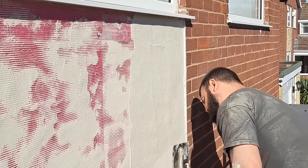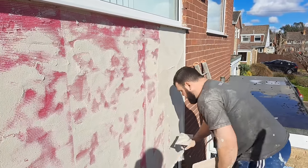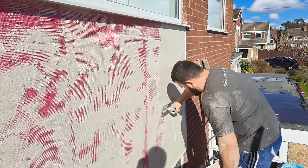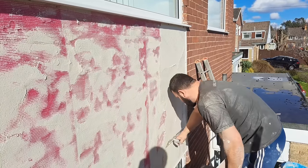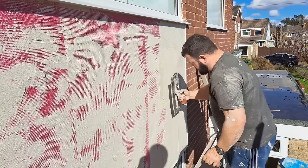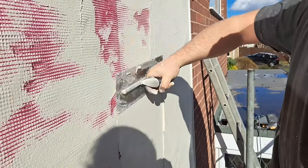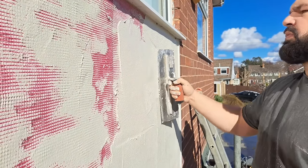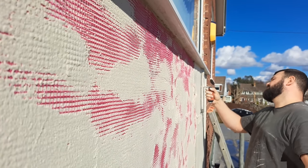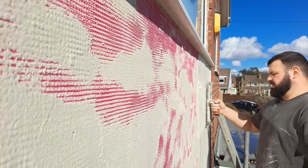K-rend advertises their mesh as alkaline resistant, and this pink mesh I'm using is also alkaline resistant. What it basically means is it's got a latex coating over the fiberglass cloth. All that boils down to is that the cement won't start eating into the fiberglass over time and deteriorating the mesh while it's inside the wall.